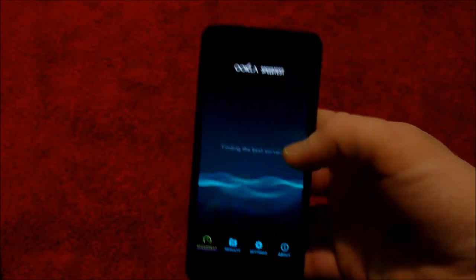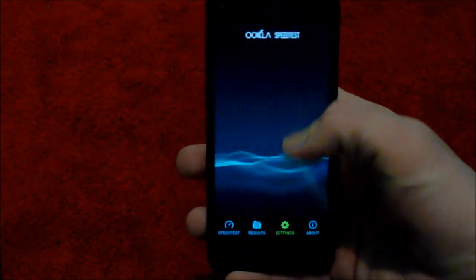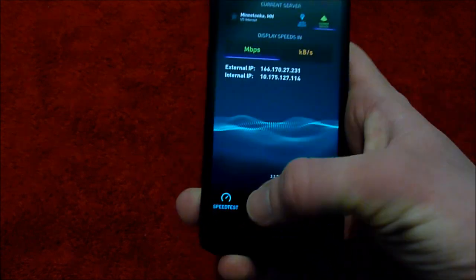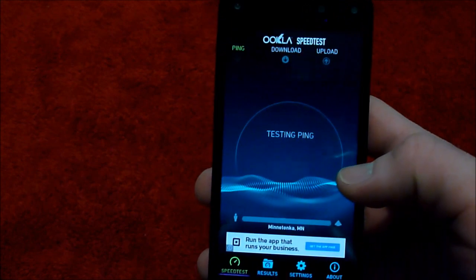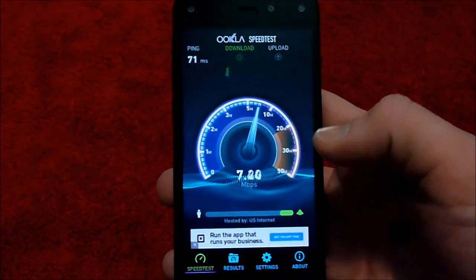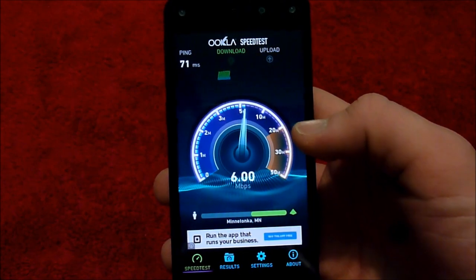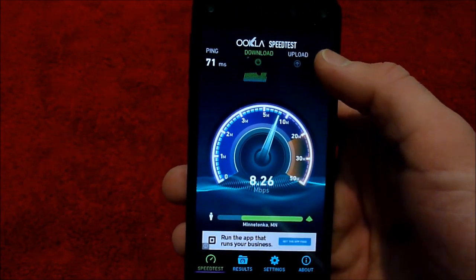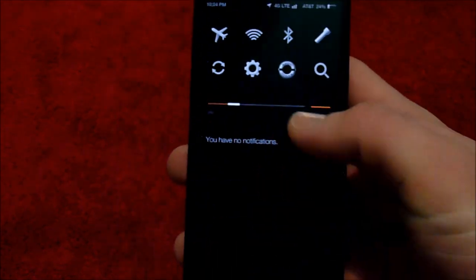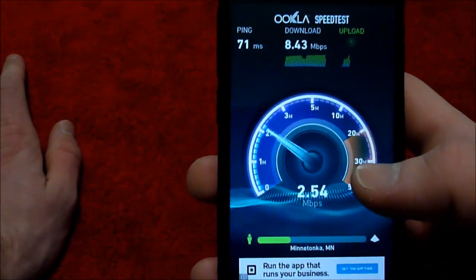I got the speed test app — that's the one app I downloaded. I wasn't going to do this, but you know what, I like speed tests. I put my AT&T SIM card in here for testing purposes. I am in the middle of nowhere, so this is what LTE brings in my house. Which I'm not complaining about if you've watched any of my old videos where our internet was subpar with Sprint.